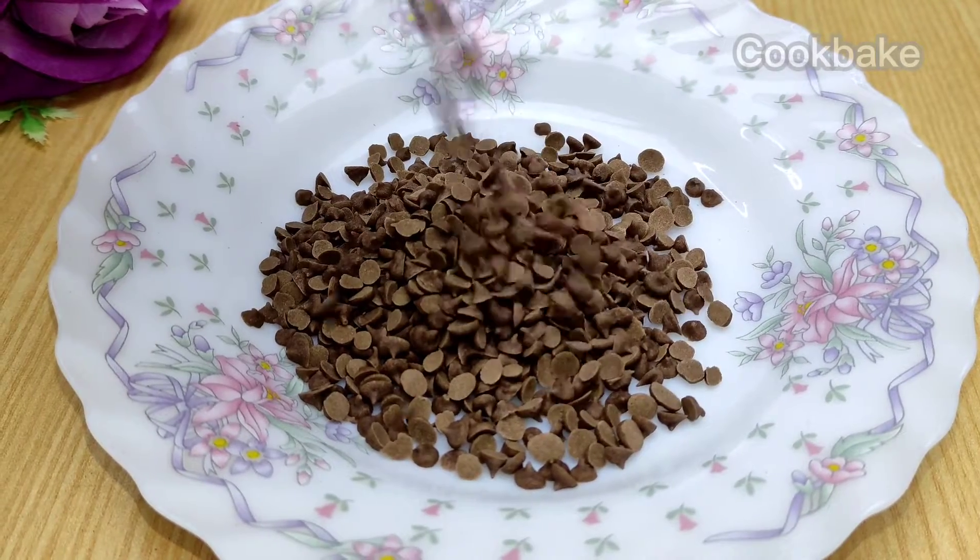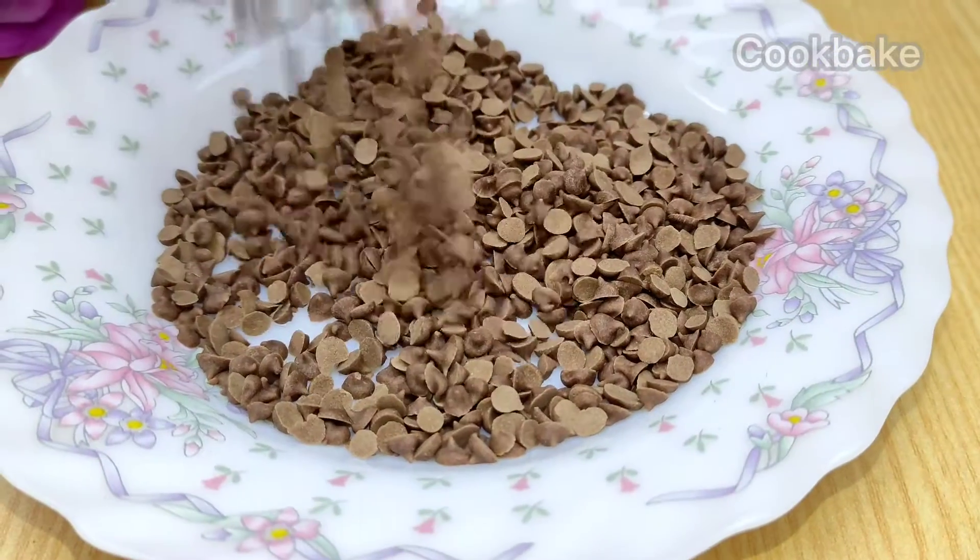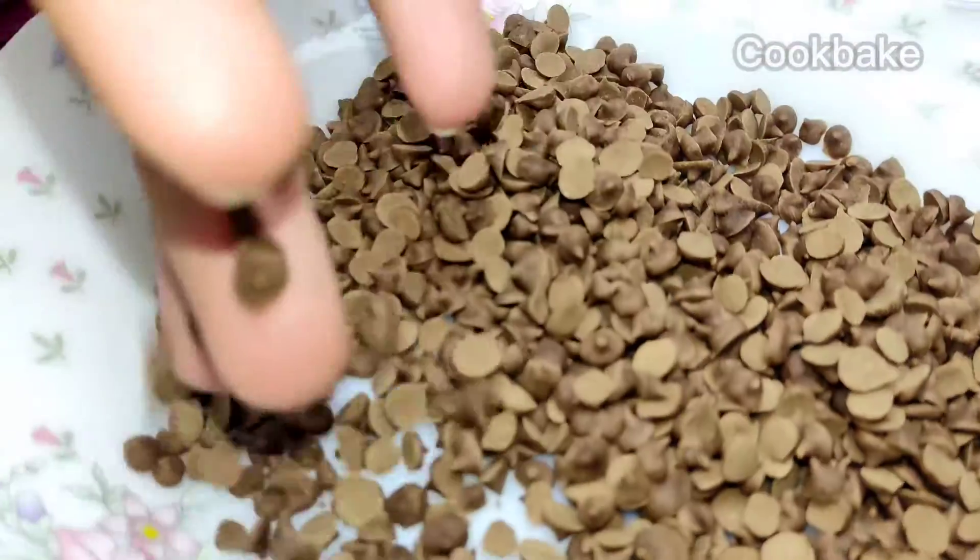Assalamualaikum viewers, I hope you are well. In this video, we will learn how to make chocolate chips from biscuits.